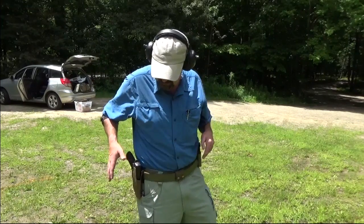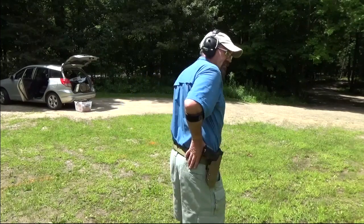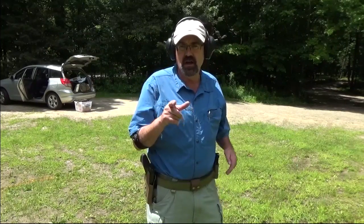The next video that we'll show you — so stay tuned — is how do we get a presentation from a different position? Instead of a three o'clock position, how about a four o'clock position, that sort of behind-the-hip carry? In addition, stay tuned for our presentations from pocket carry and some of the important things to be aware of if you're working on those presentations.